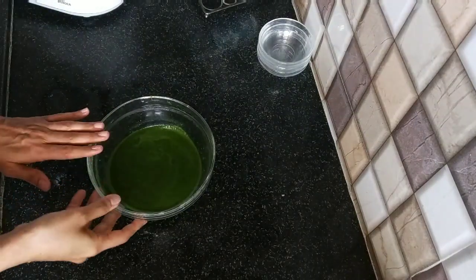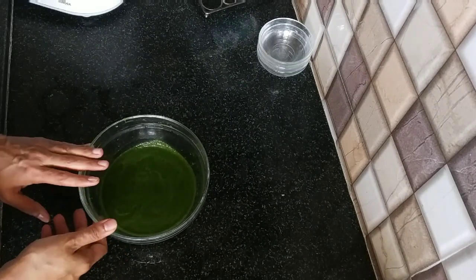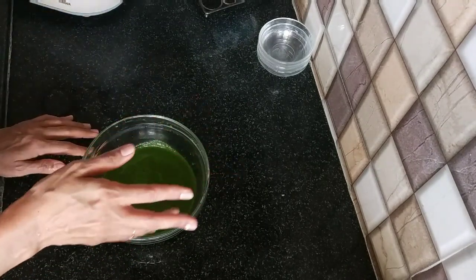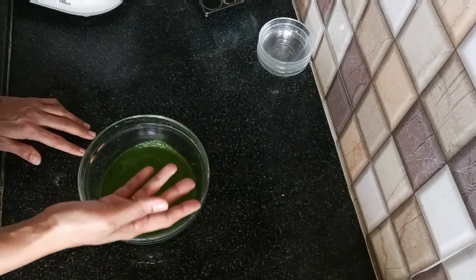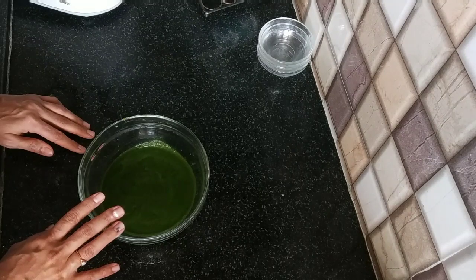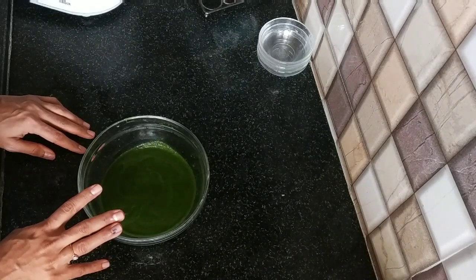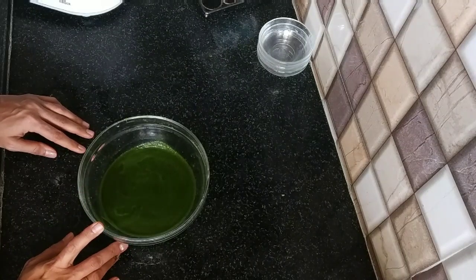This is my chutney — mint and coriander chutney. If you want a written recipe, it is available in the description below. It's very tasty and easy to follow. If you like my recipes, please like, subscribe, and comment. Make sure you click on the bell icon so you don't miss a new recipe.